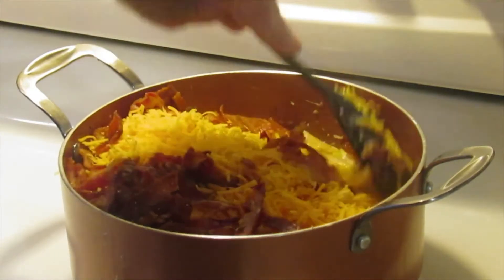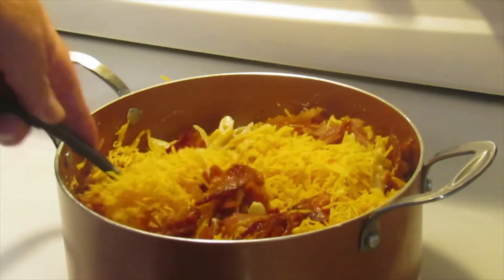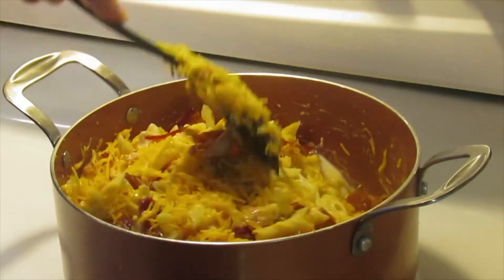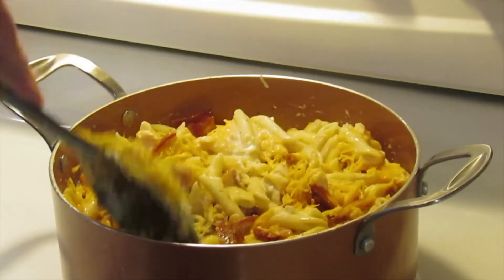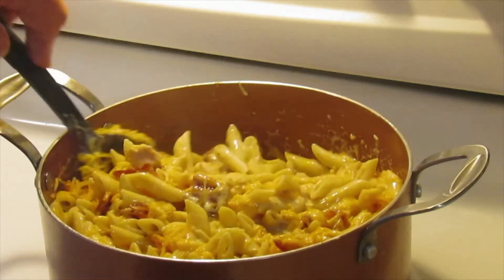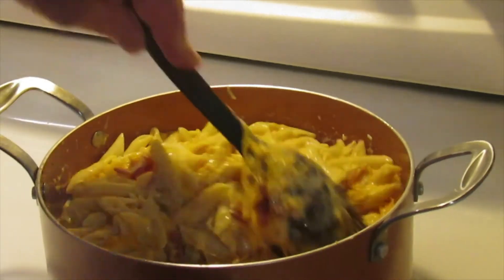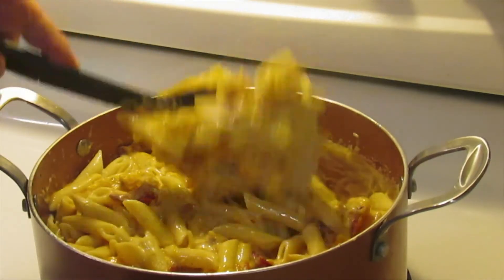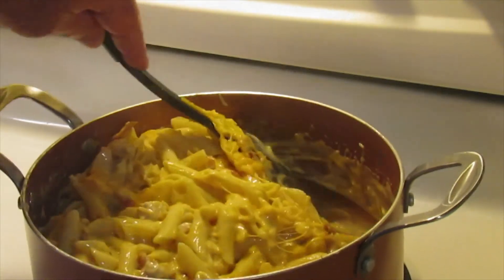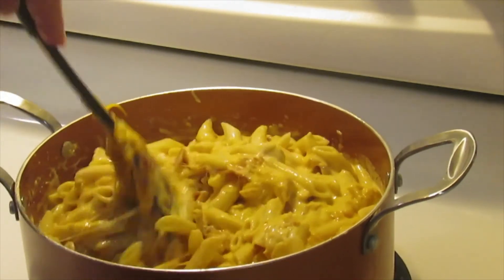Now we're going to mix this all up and get it melted through and through. If you think about what's in this pot - the chicken with ranch seasoning, the pasta, the cream cheese, the cheddar cheese, and the bacon - what is there not to like? As the cheddar cheese melts, it's really thickening up the mixture, and the chicken broth that was left over in the pot is blending right in with all of the ingredients.